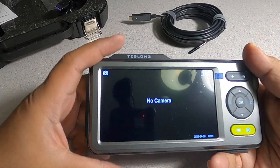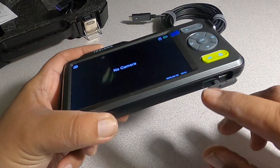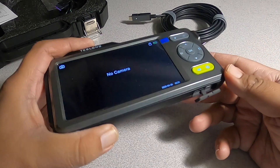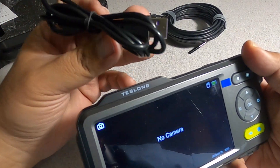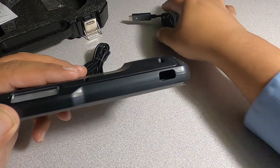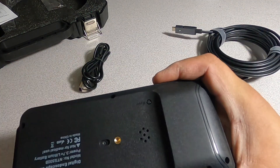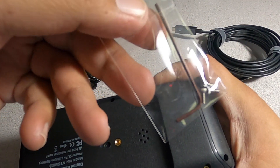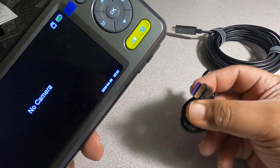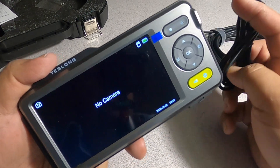If you ever want to take out the videos or pictures from this device, you can push the SD card and it'll pop out, or you can connect it via USB to the computer. Basically what you do is disconnect the camera — you do have to unscrew the screw on the back with this tool — then connect this cable to the computer and the device, and you should be able to export all your videos and pictures.